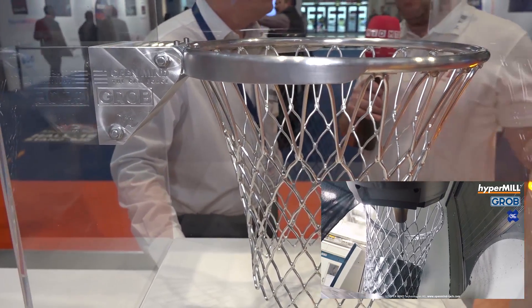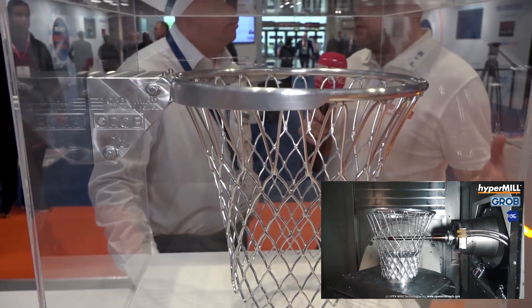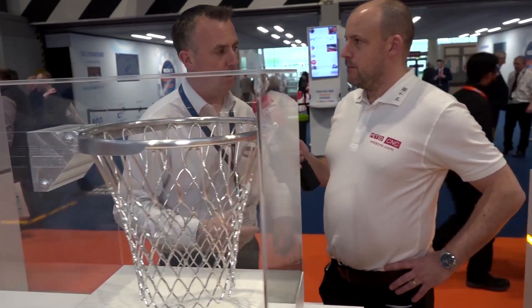The key thing is the collision detection and collision avoidance in hyperMILL. You've got to guide it - you tell it what areas you want to machine, then you build up the tool geometry. It knows the geometry of the part and the machine, and then it's able to calculate all of that. The machining time from the solid billet was a long time, but a very nice part.